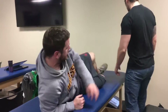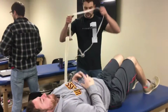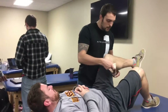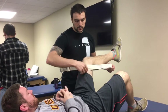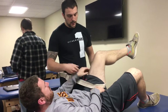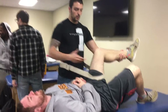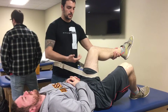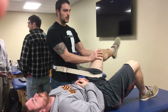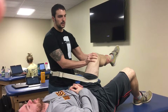The final one we can do is a caudal glide. So I'll put the belt on. You can use a towel folded under your shorts here so you can get really close to the proximal head of the femur. I'll pull back with my body to distract the joint caudally, and while doing that I can internally rotate his hip, which will give him potentially increased internal rotation mobility.